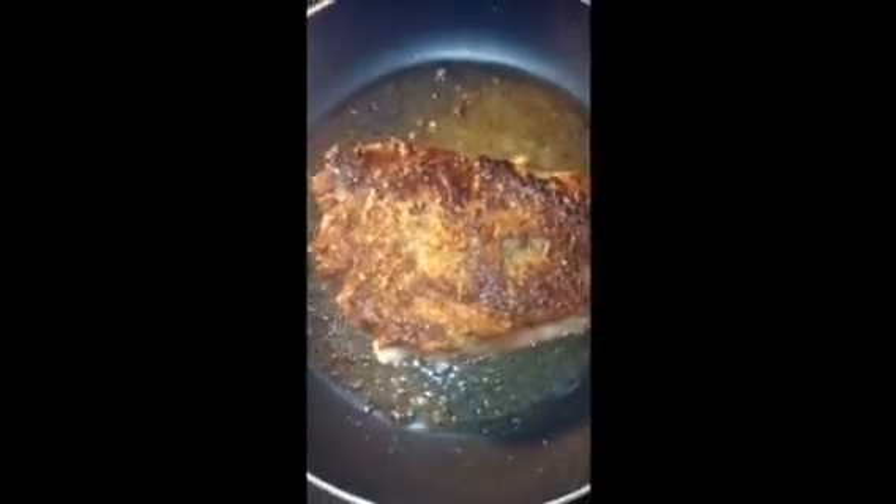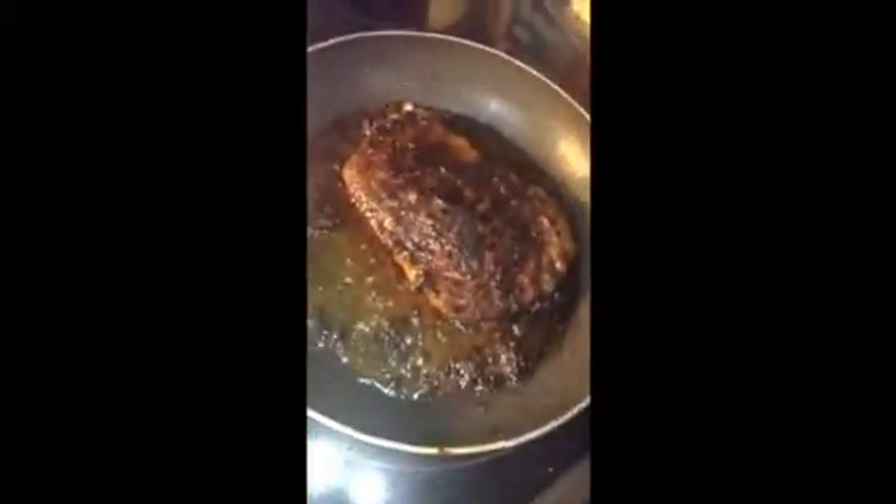It's on the cook now — look at all them different types of seasoning on that, bro. About to be good. Look how beautiful that thing looks. Got the steak still just simmering just a little bit.